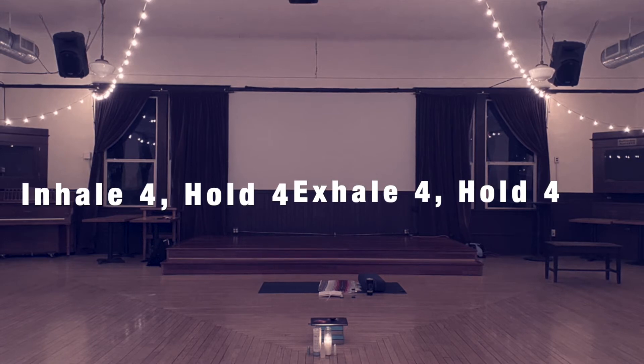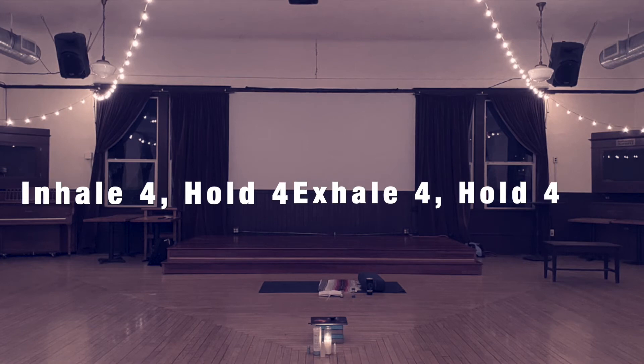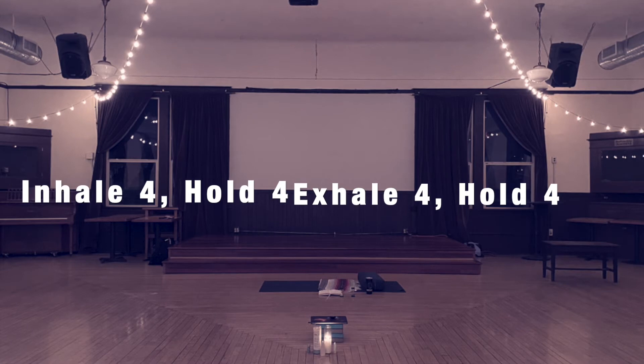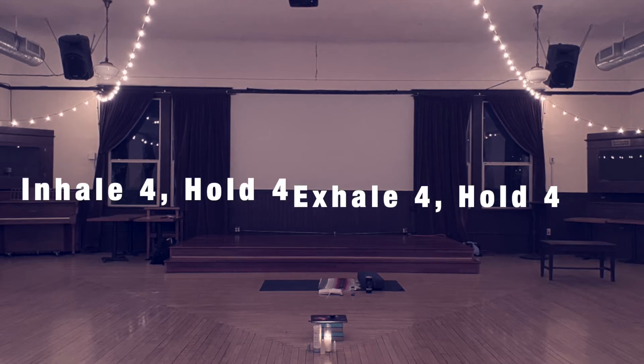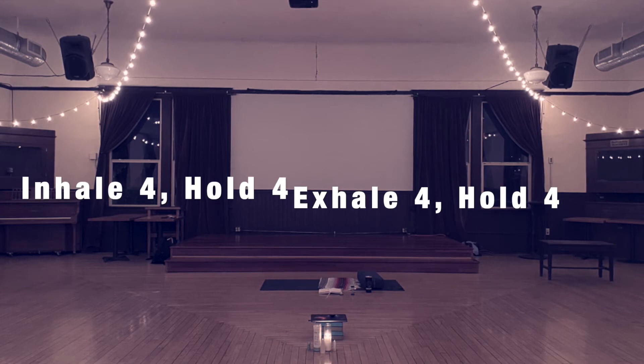Go ahead and begin breathing for a count of one, two, three, four — holding for one, two, three, four — exhaling for two, three, four — and leaving our lungs empty for two, three, four.